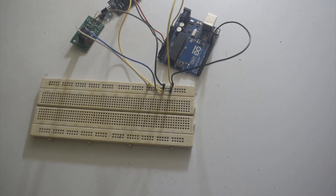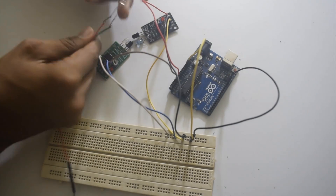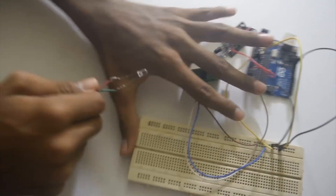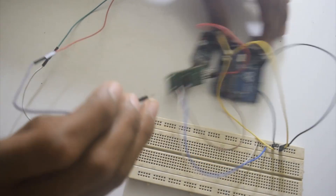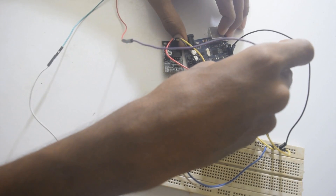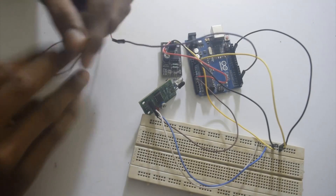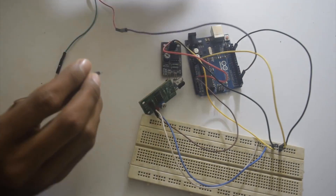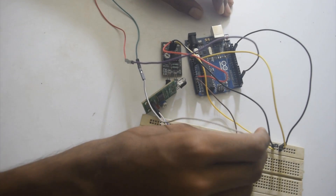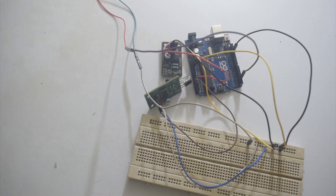Now we will do the connection of LEDs. Here I have the LEDs. The positive pin of the LED will go to the digital input. I will put this in pin number 2, and here we have one ground. This I will connect to the ground pin which I have made common on the breadboard.